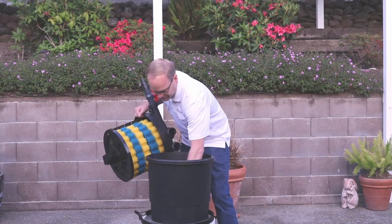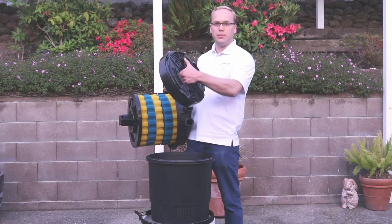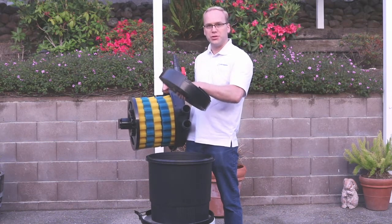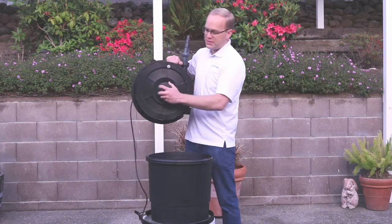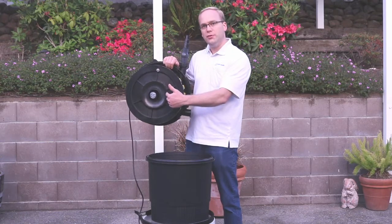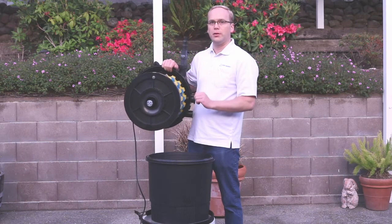In the bottom of the filter is a bio ball chamber. The bio media offers biological filtration for your water. Then as the water exits the filter through the center tube, it passes a UV lamp which gives the final polish to your pond water.